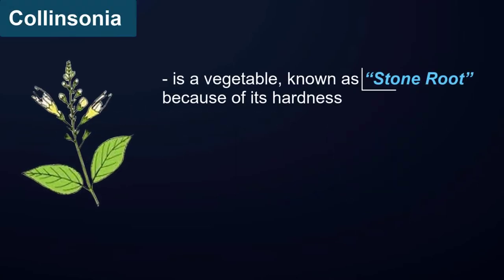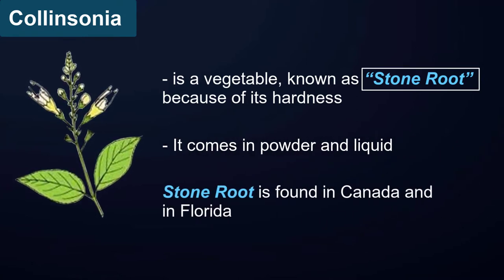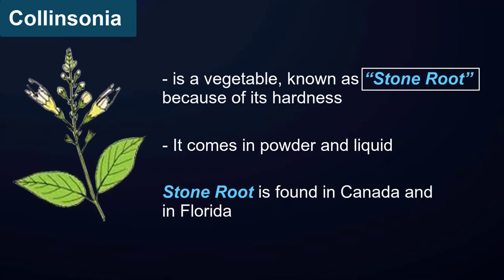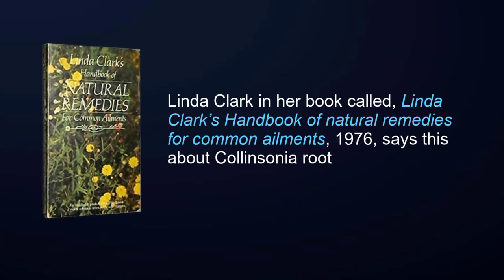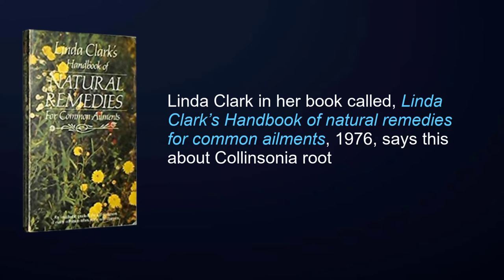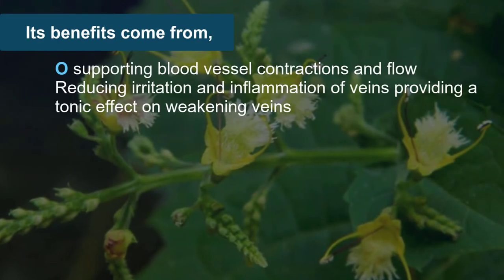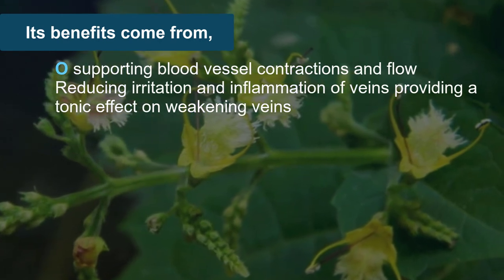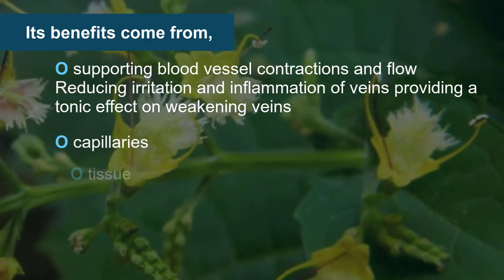Collinsonia root powder: collinsonia is a vegetable known as stone root because of its hardness. It comes in powder and liquid form and is found in Canada and Florida. It has been found to be quite helpful for hemorrhoids. Linda Clark, in her book Linda Clark's Handbook of Natural Remedies for Common Ailments (1976), says: 'I have heard people rave enthusiastically about the results of this remedy, which works quickly. Its benefits come from supporting blood vessel contractions and flow, reducing irritation and inflammation of veins, and providing a tonic effect on weakening veins, capillaries, and tissue.'